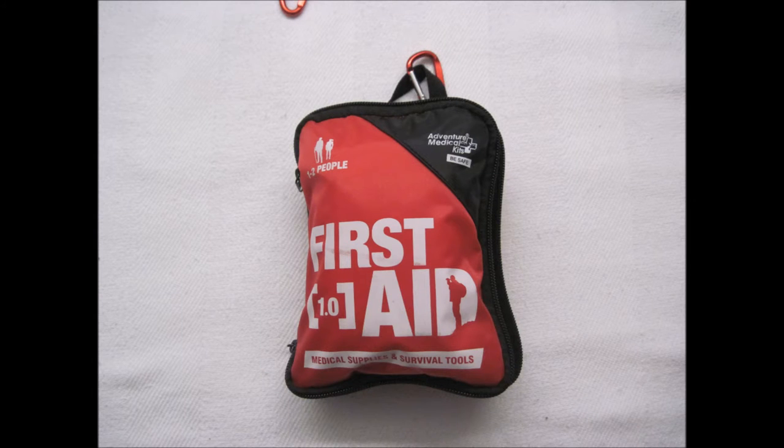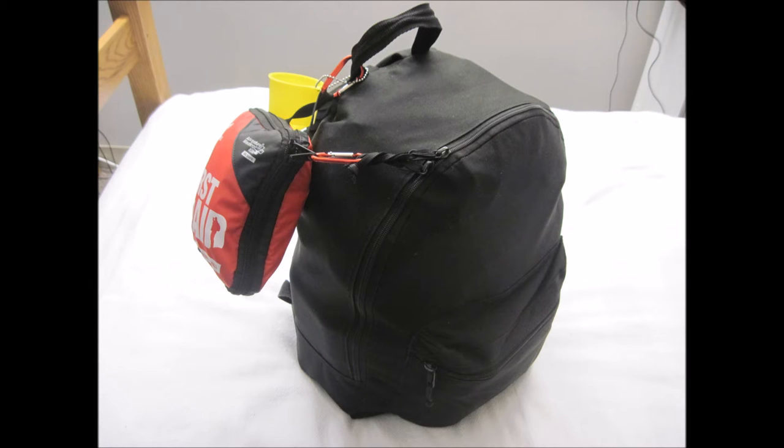The kit contains a standalone first aid kit slash mini survival kit, and the actual bag that I use in this kit I got for absolutely free, so you can't beat that.